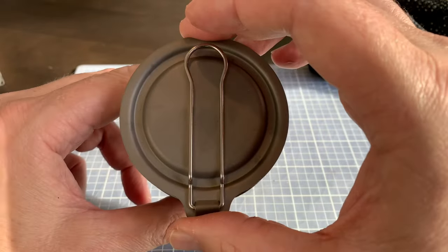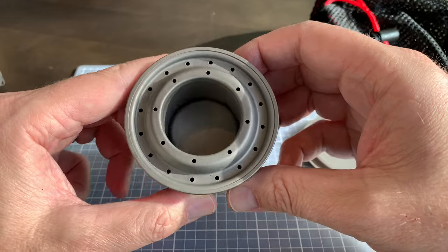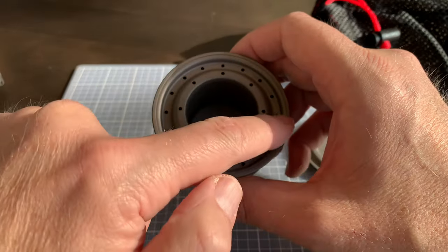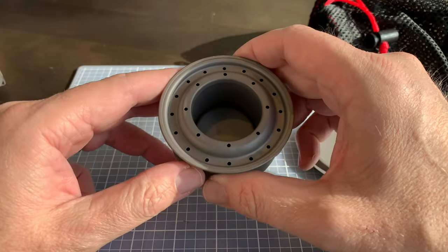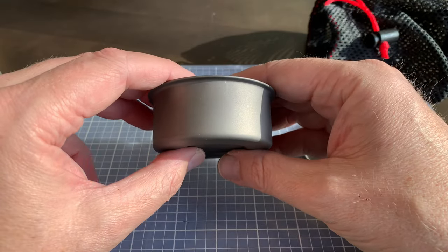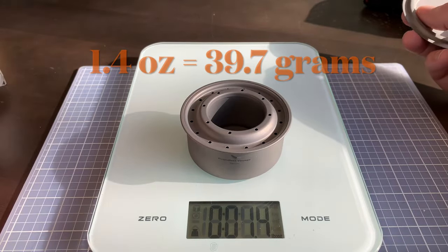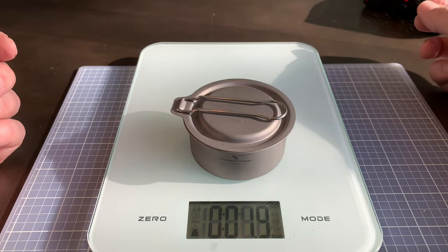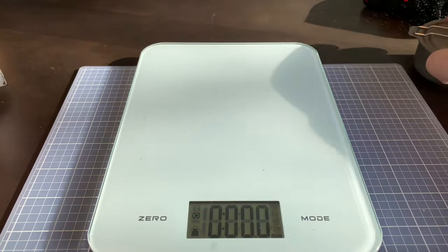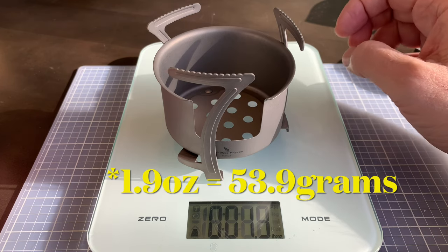The snuffer fits in there securely on top. We can look on the inside — that's where you pour the alcohol, denatured alcohol, or the yellow heat. You have all the holes on top where the jets come out once you're burning it. It's fairly light on its own. Looking at our scale: 1.4 ounces with the lid. The stand itself is 1.9 ounces.